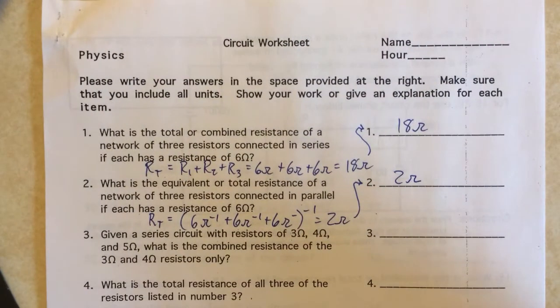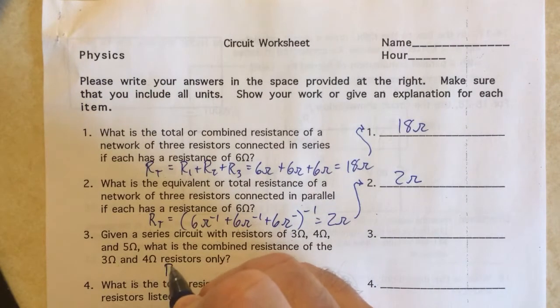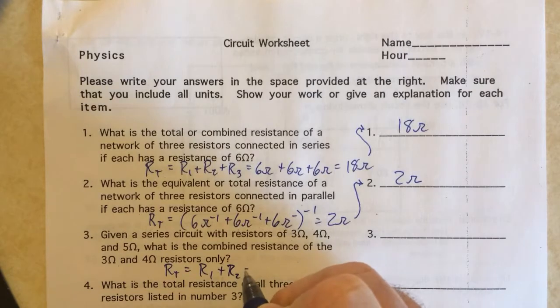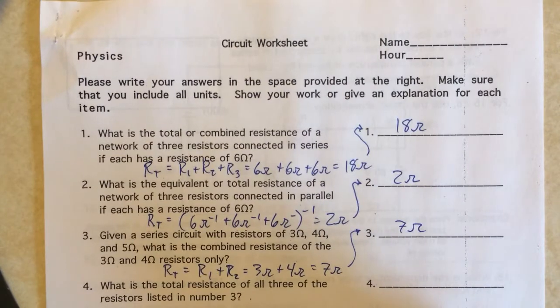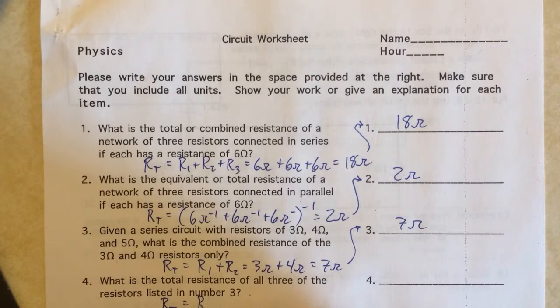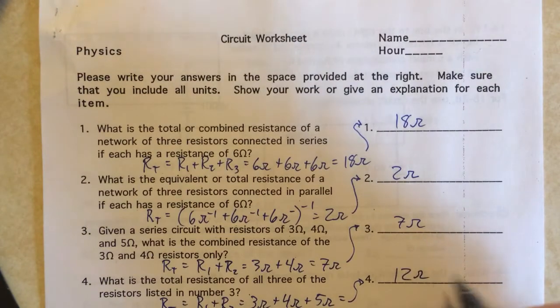For number three we have to find the combined resistance of two of the three resistors given, in series — just the 3 ohm and the 4 ohm. Since they're in series, I just add them: 3 ohms plus 4 ohms equals 7 ohms. Now if you add all three, we add the 5 ohm resistor as well, so 3 ohms plus 4 ohms plus 5 ohms equals 12 ohms.